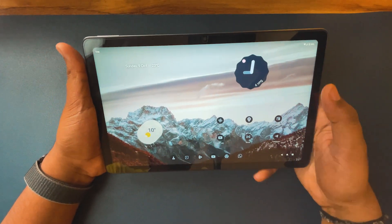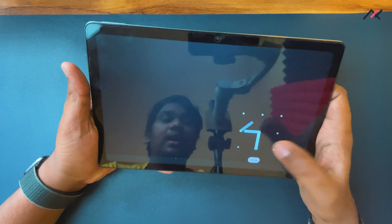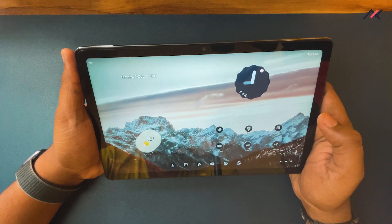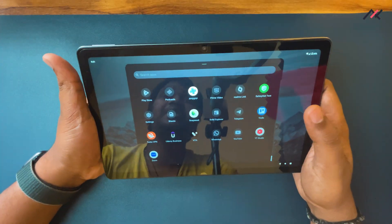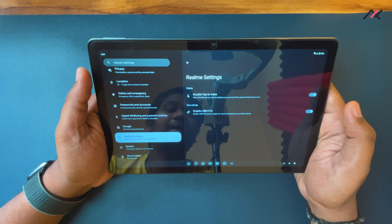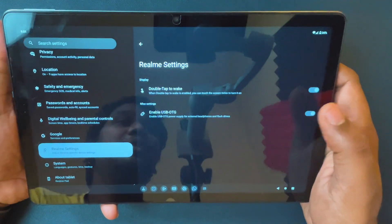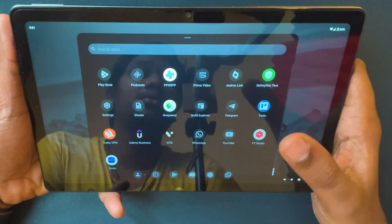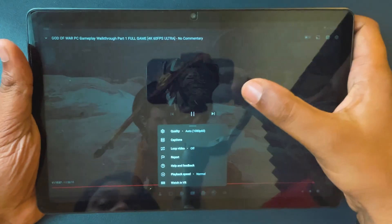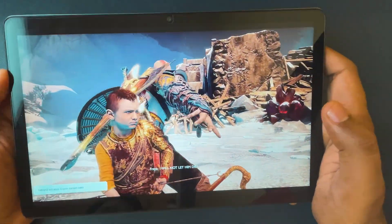It also has a double tap to wake feature. If I double tap it will turn off and back on again reliably, so I don't need to press the power button each time. We don't have face unlock, but that is worth mentioning. There is also a new option in Realme settings — currently we have double tap to wake and enable USB OTG. Earlier when playing 2K 60fps video we had issues, but now playing 2K 60fps video is like a piece of cake, working really well.